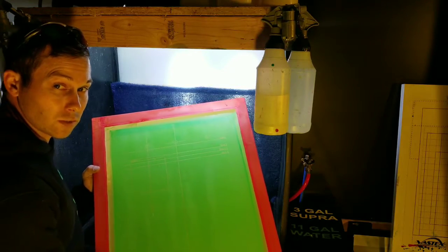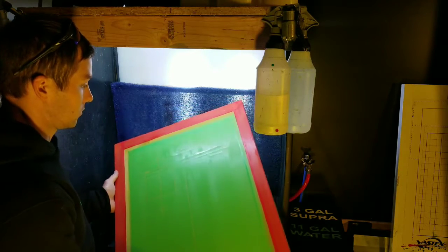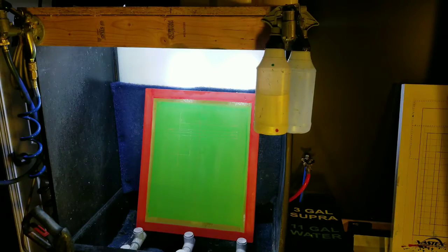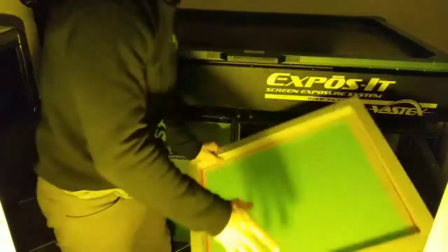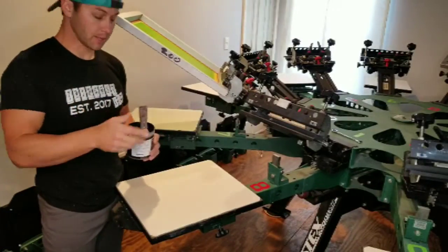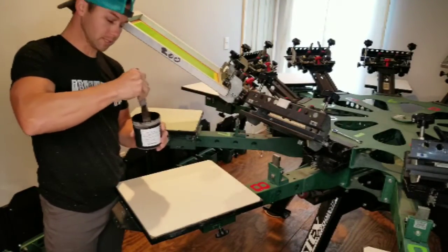So I thought it was recording, but anyways, I'll wash it out. So now I've got my pallet and some water-based ink.